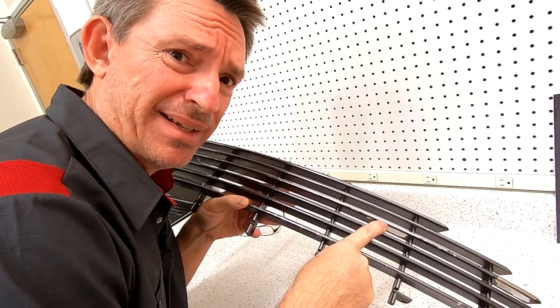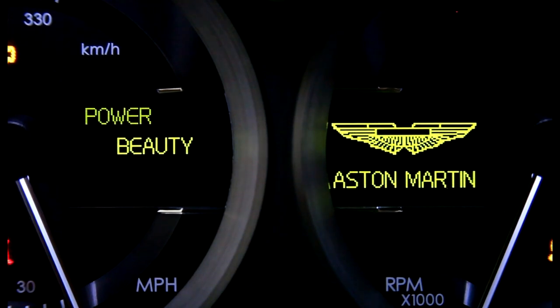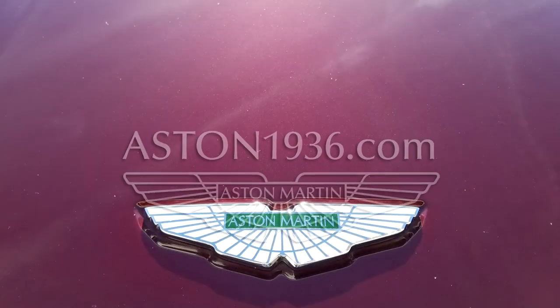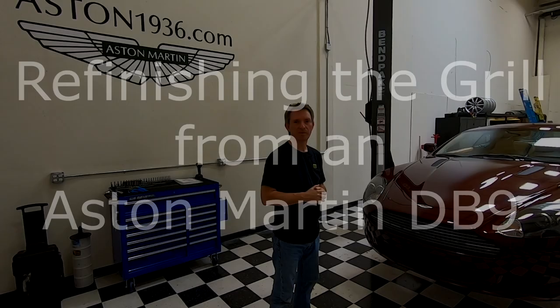What the heck is happening to the paint on my Aston Martin's grill? Welcome to another episode of Aston1936.com.